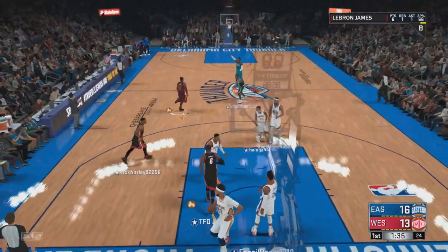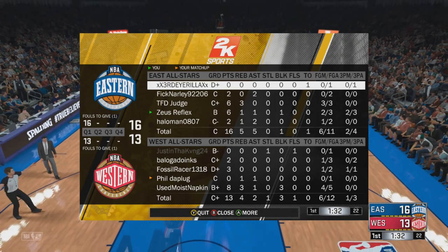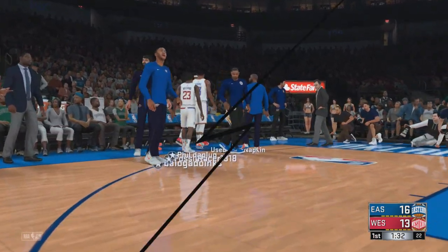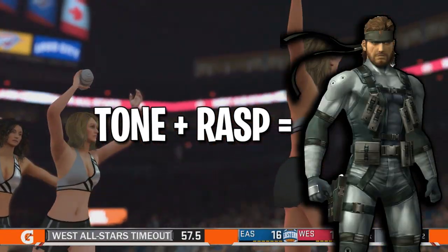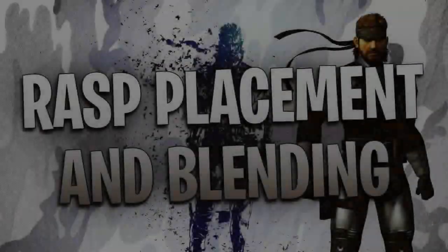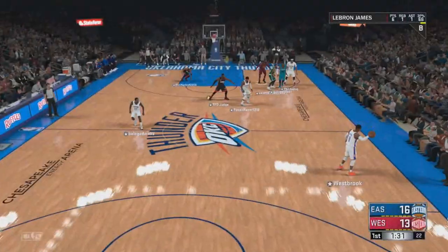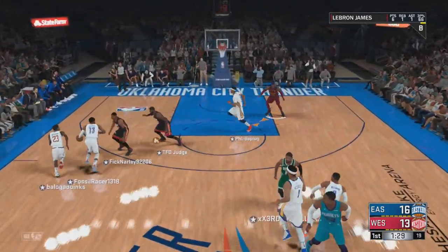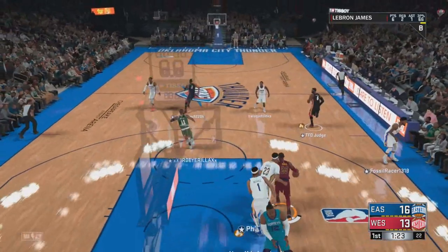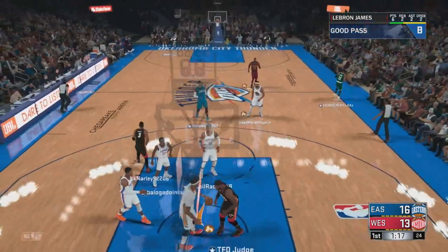Don't be discouraged if you can't get it right now — keep practicing, because this is the hardest step. But once you get the rasp and the tone down, you're practically Snake. Now for the third and final step: where to put the rasp — the inflections of the rasp and blending it. The most common mistake when doing Solid Snake's voice is that people put the rasp literally everywhere — they rasp through the whole entire thing. But David Hayter doesn't do that.